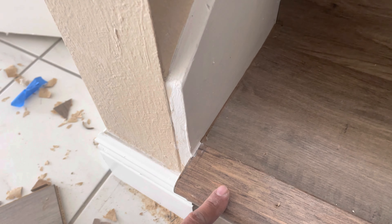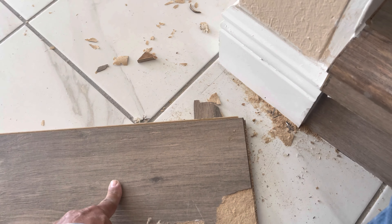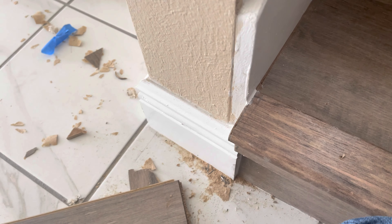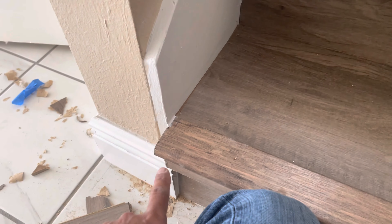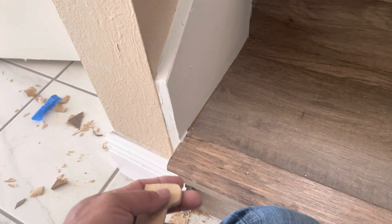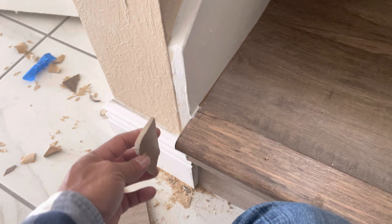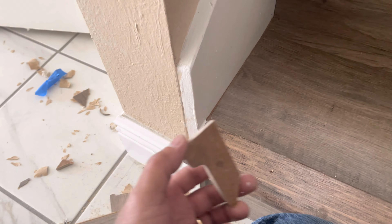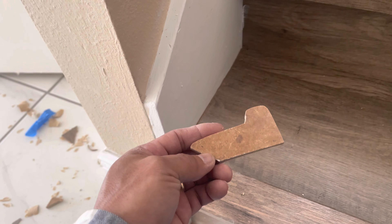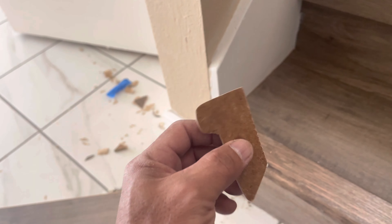I stripped off the exact color-matching piece on this one. When they installed this floor, they didn't finish this end — maybe they didn't know what they were going to do with it. So what I did is trace it and cut it off with my band saw, a small saw that lets you cut it to this shape.